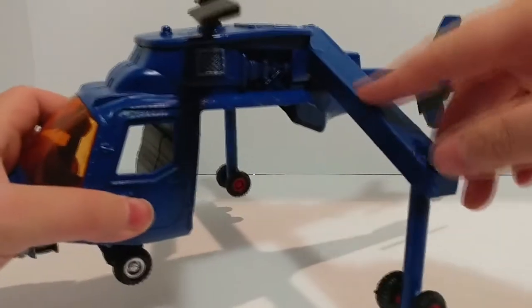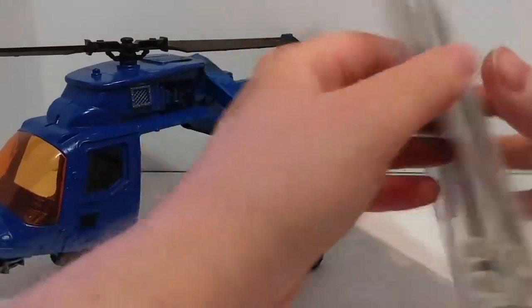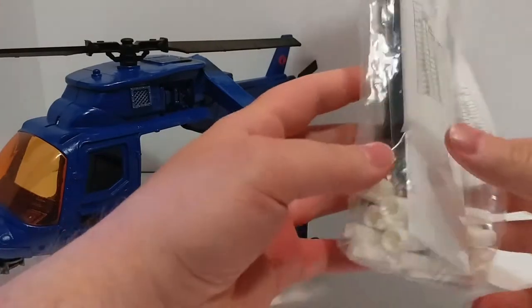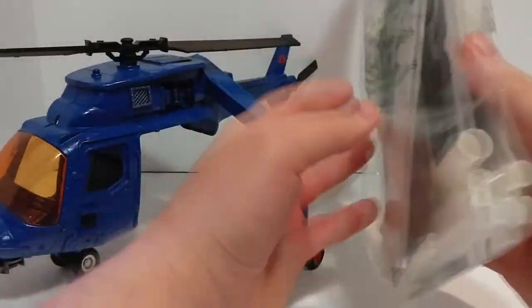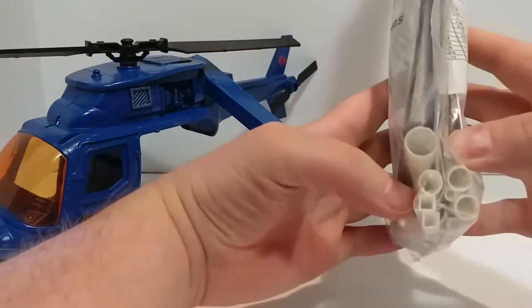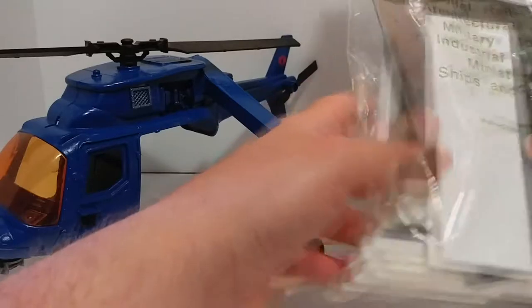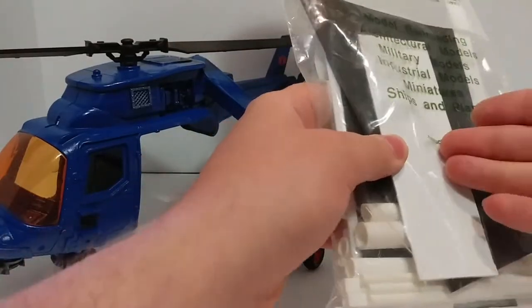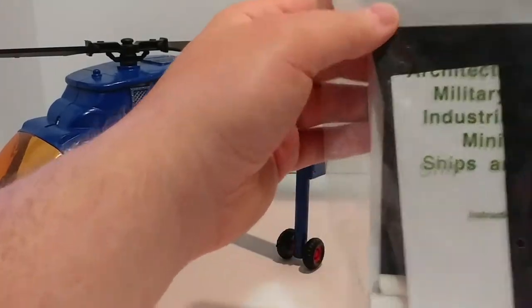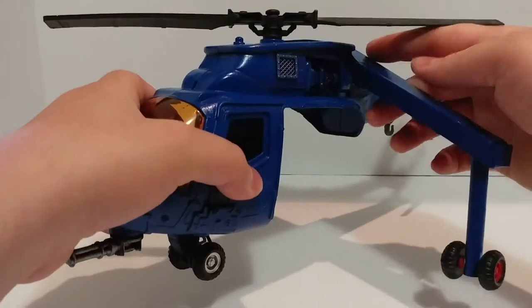Then I built these parts from scratch. I bought a pack of Evergreen plastic — just sheets and tubes of plastic in various sizes. I think I ordered it from eBay or maybe Amazon. You can see there are various pieces and you just cut them to the size you need. These ones are just flat pieces I scored with an exacto knife on both sides and then snapped in half. It's styrene plastic.